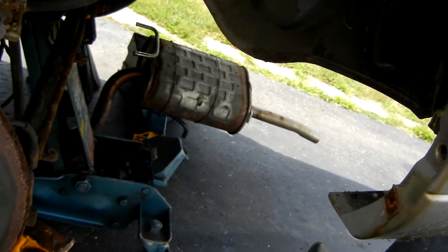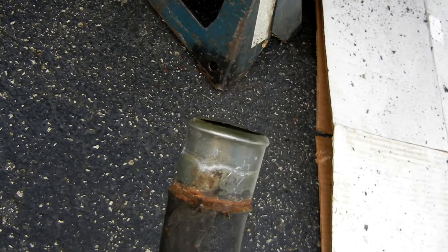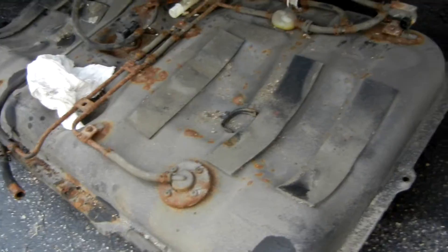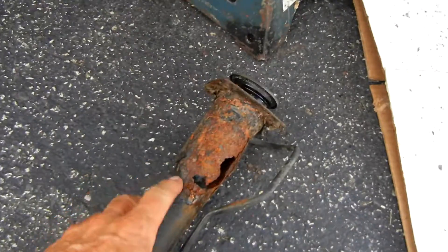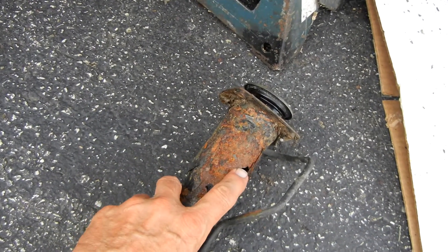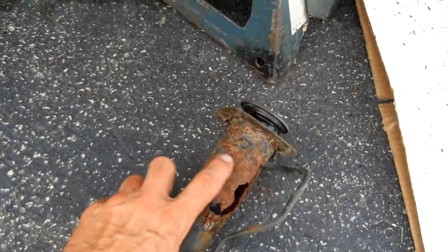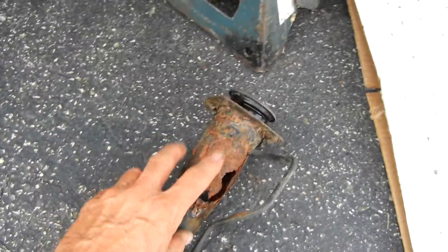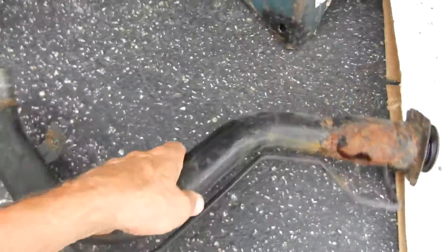I've had to remove the mud flap temporarily, and you have to take the rubber hose off the end that attaches to the gas tank. This is a relatively easy fix. The pipe is two inches in diameter — I bought a seven or eight dollar length of two-inch outside diameter pipe at the local auto parts place. We'll make a cut right here and a cut right there and splice in the new piece of pipe.